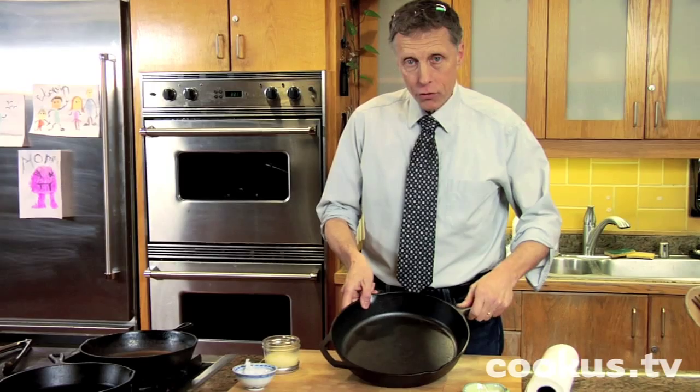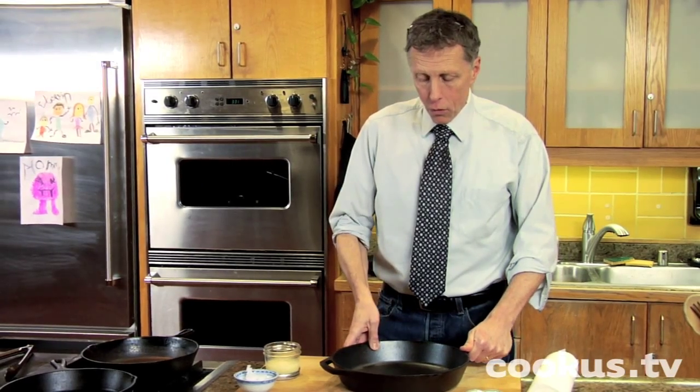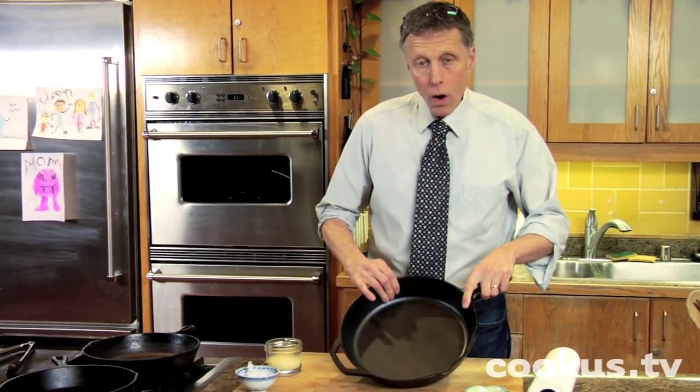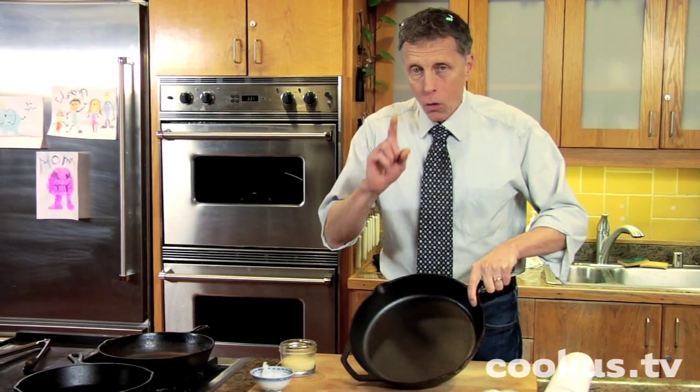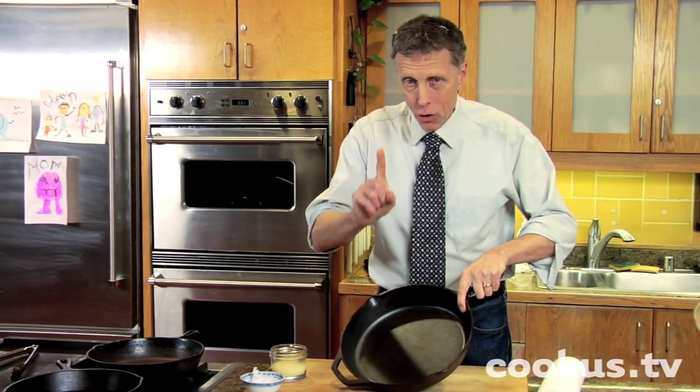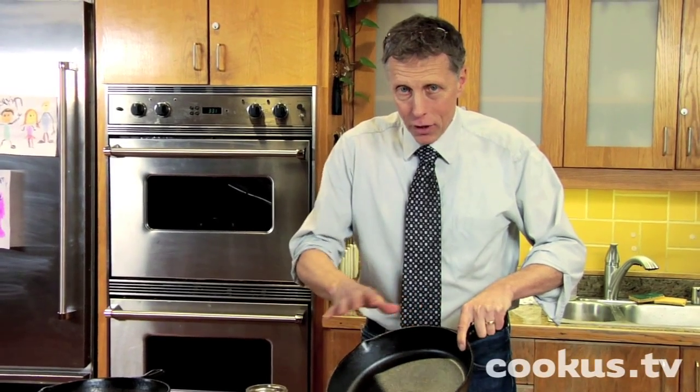Even though this is brand new and it looks good — you've got that nice finish on there — you still want to season it. So what you're going to do is first of all, wash it with soap and water. Now, wash it in soap and water only one time. That's the last time soap is ever going to be used on this cast-iron skillet, ever, because that takes stuff away.